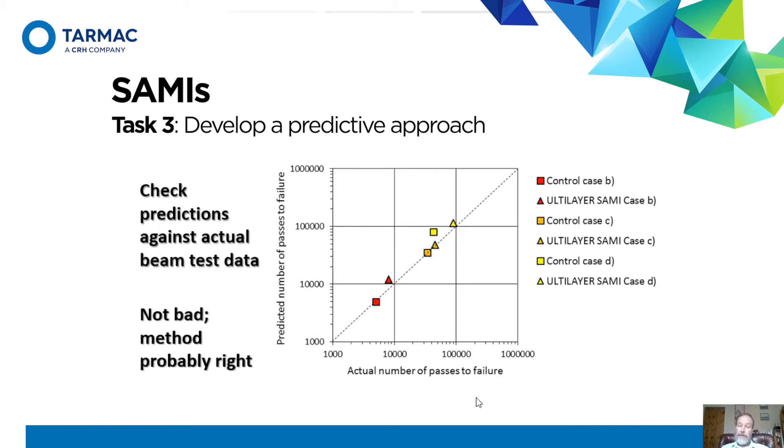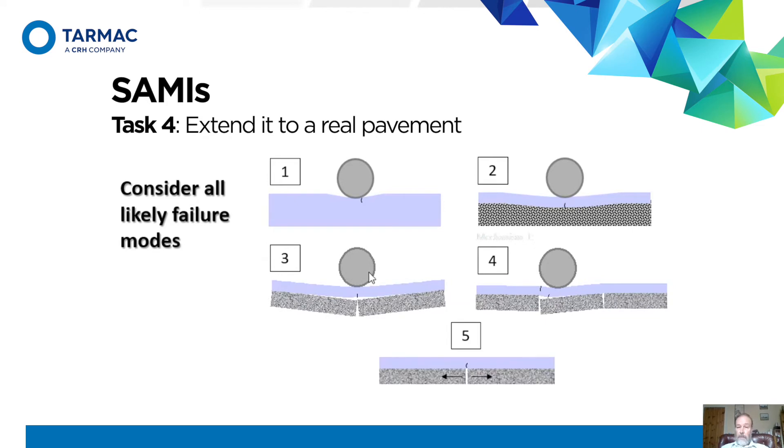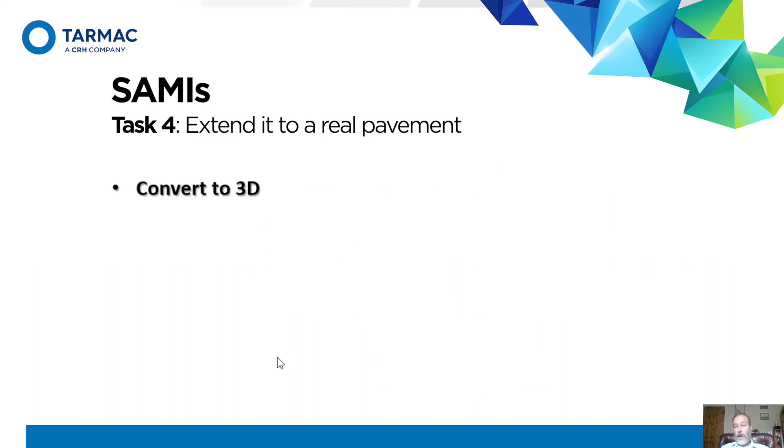If the method is probably right, it means we can go beyond a simple beam arrangement and actually apply this to a pavement — that's the fourth and final part of what we did. It's more complicated: we've got to consider cracking very close to the wheel due to stress concentration, ordinary fatigue cracking at the bottom of the asphalt, the two reflective cracking situations from the beam test, and of course the thermal — expansion and contraction as the joint gets narrower and wider day and night.